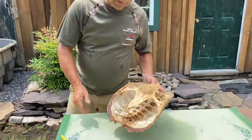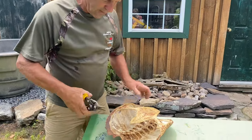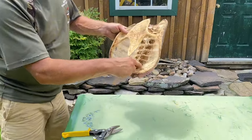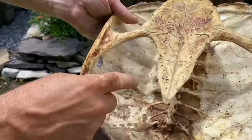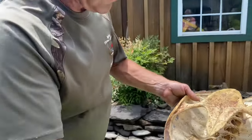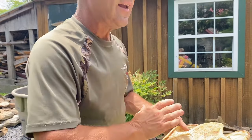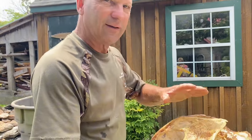Once it gets to this point, I use a pair of snips like this and I start snipping in here at the vertebrae, cleaning all this out — any loose pieces of meat, dried skin, anything in there. I pull it off with a pair of pliers, anything I can do to get it as clean as possible.